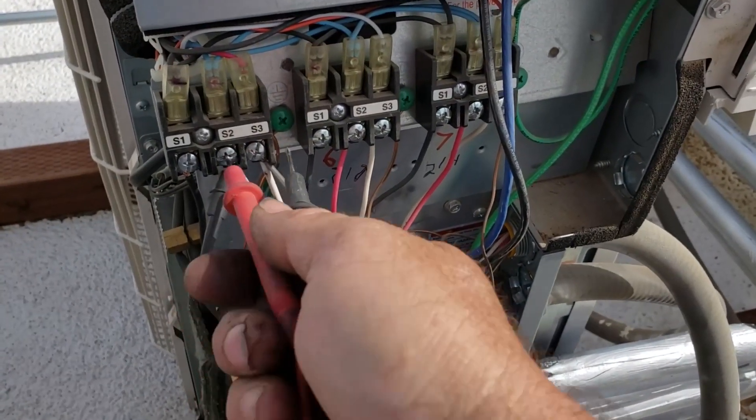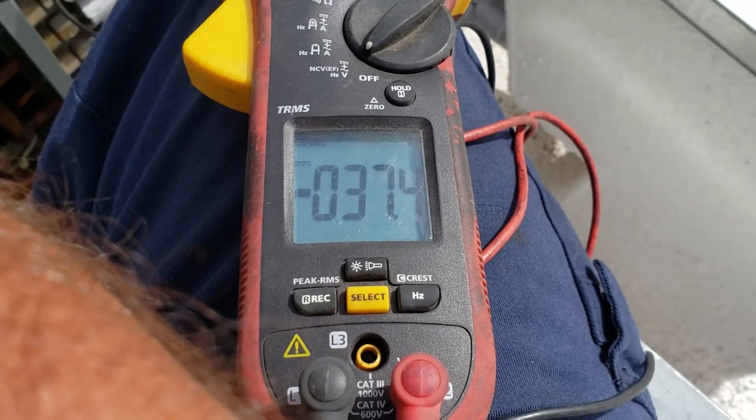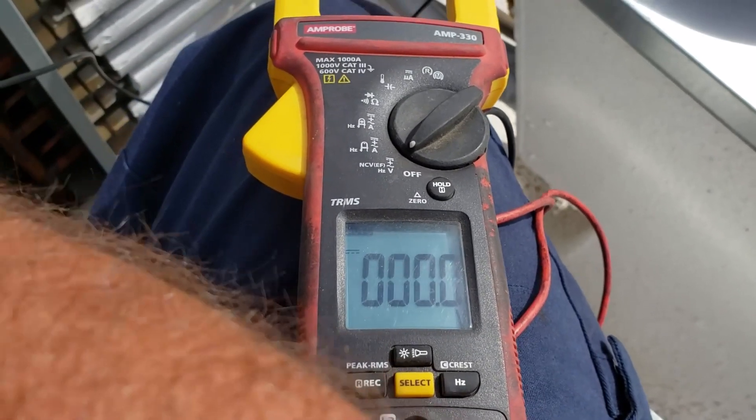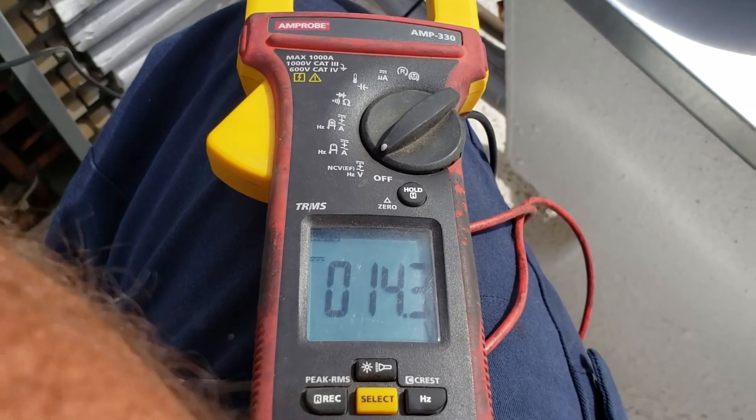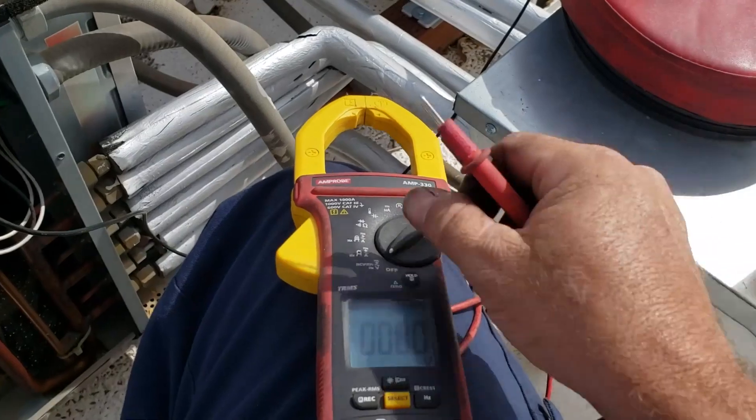Depending on the speed of your meter and everything, you don't know exactly what you can see — but it just dances around. That's normal. Switching polarity here doesn't make any real difference. But if it just stays steady, then you're not getting communication.